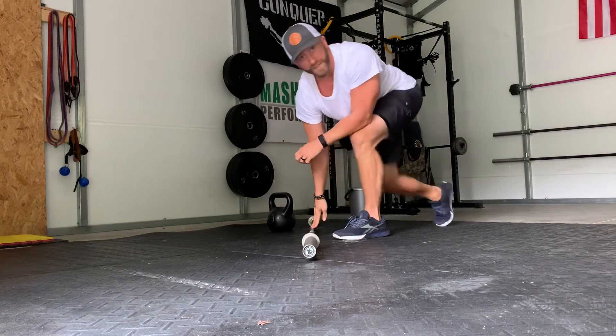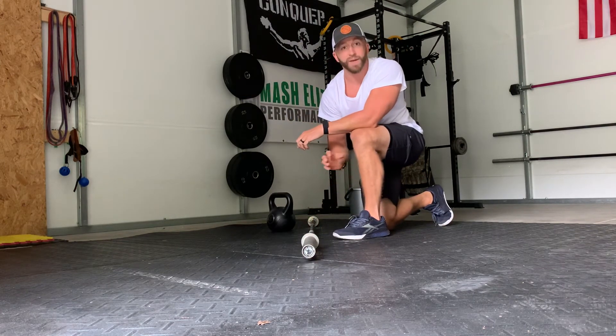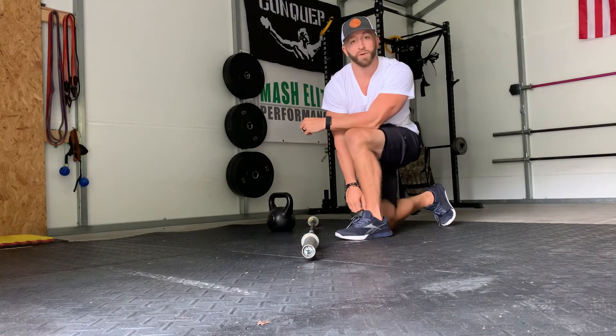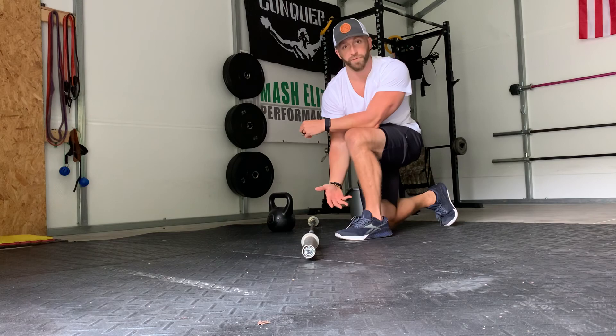And that is a SOTS press from the clean grip position. Now you can use a chair or a box to sit on and work that press from the front rack until you're comfortable doing it from a full squat.